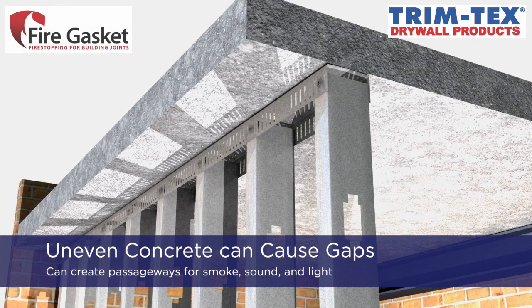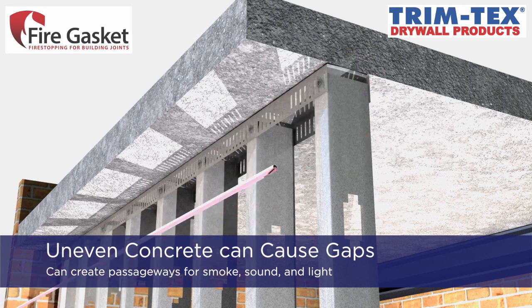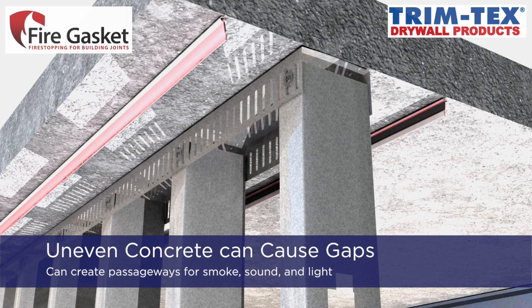Uneven concrete can cause gaps between the installed track and the concrete. If not properly sealed, these types of gaps will create passageways for smoke, sound, and light to pass through the wall.